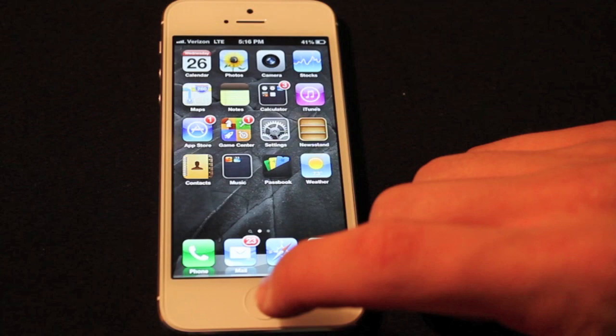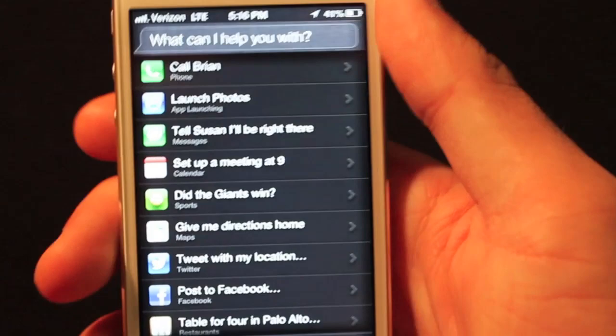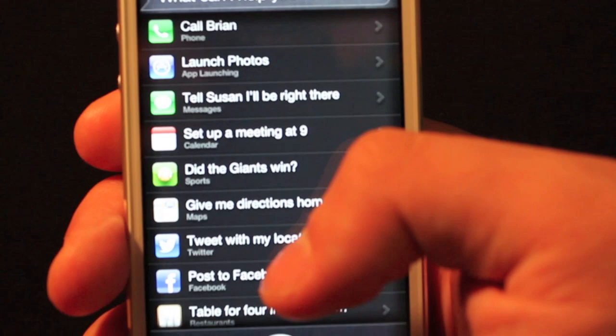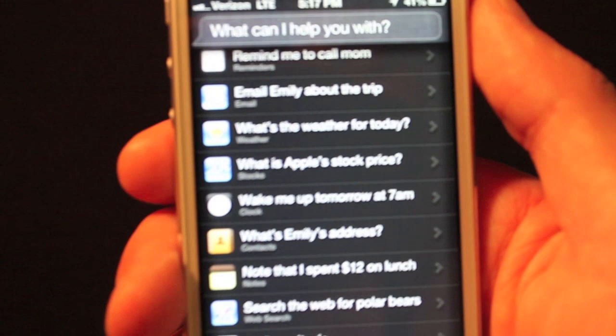iOS 6 also gave more capabilities to Siri, which is still mostly useless. It really doesn't help you with much. The only thing I actually use Siri for is setting my alarm in the morning — I just tell it I want to wake up at 8 o'clock. But you can now ask about sports scores and have it open and close applications, which is completely useless. All jokes aside, it has given you a lot more options with Siri. It's still not something you'll use every day, but if you just want to show off what your phone can do, it's a pretty cool thing to demonstrate.